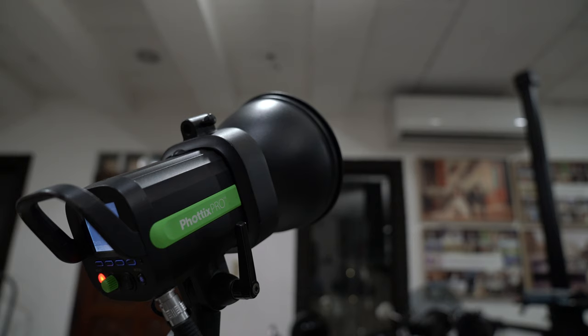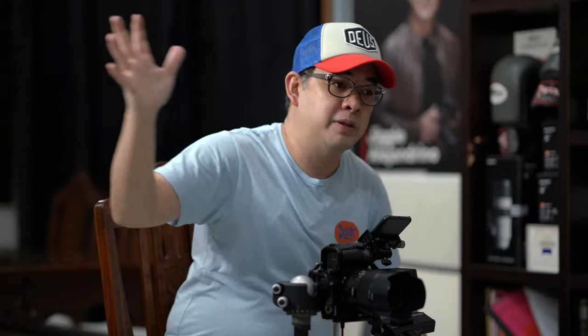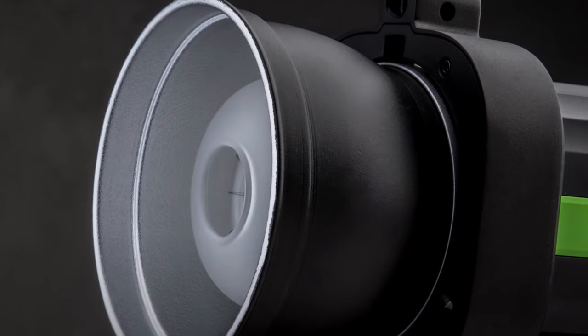So how am I supposed to create ultra soft light using no modifier? I will be using this entire room as a modifier. I have my Phottix Indra 500 here on the right side. It's basically facing the wall, but I face it in such a way that the bounce of the light will bounce back to the backdrop itself. So basically, we're creating a really, really big light source from this Phottix Indra, which has a standard reflector.